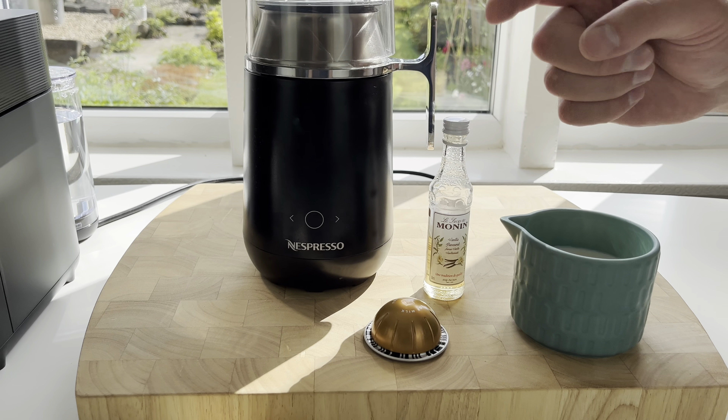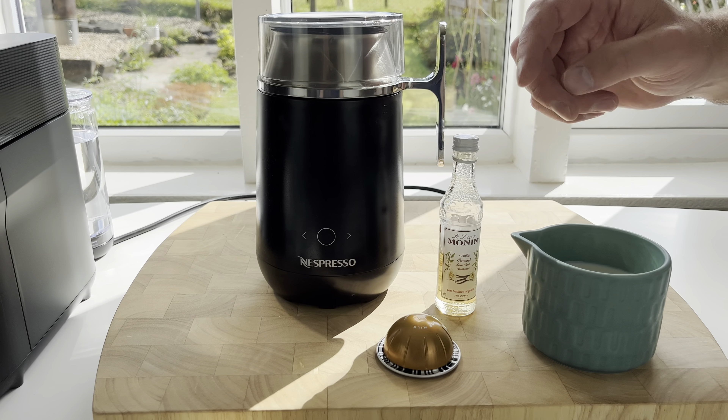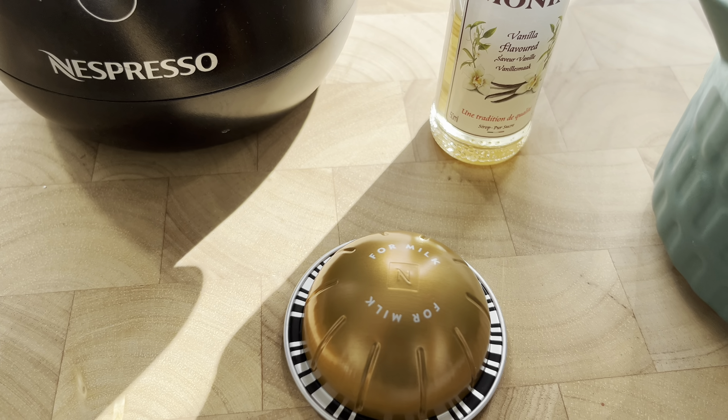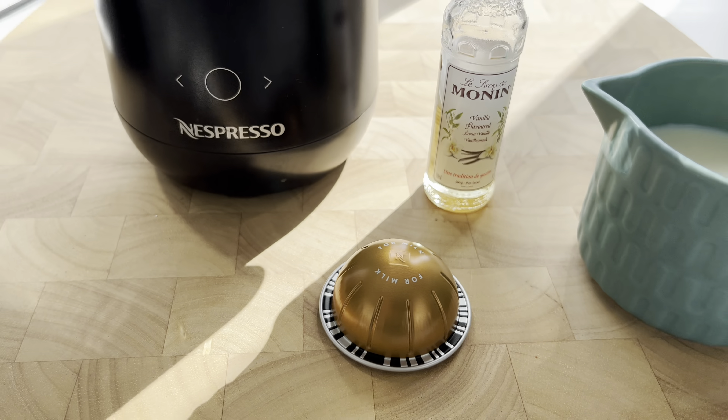With iced coffees, what puts a lot of people off making them is: one, they think they're going to be difficult, and two, they think they're going to be too bitter. So we've gone for a pod that's a little bit milder. On top it's designed to be used with milk, but there's also the scuro which has more bitterness, so I've gone for the milder one this time.